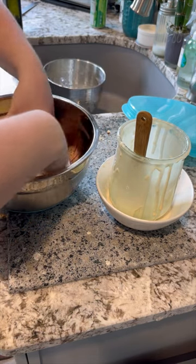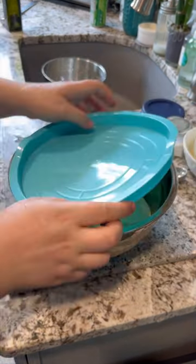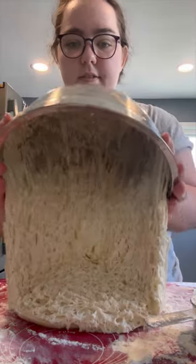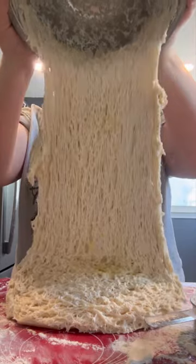Turn the dough so that all the sides have oil on them. Cover it with a lid and let it rest on the counter overnight. The next morning, your dough should have doubled in size and has a ton of air bubbles in it.